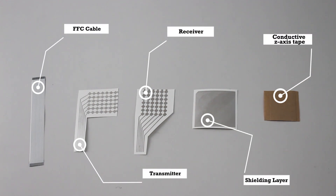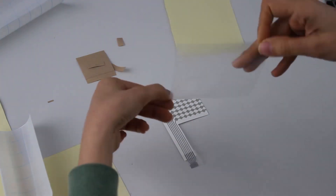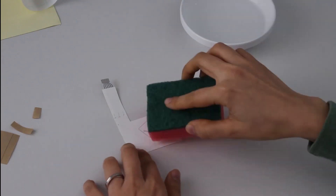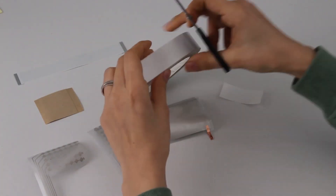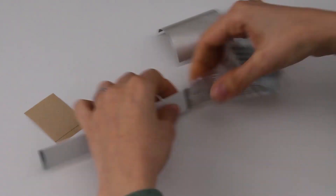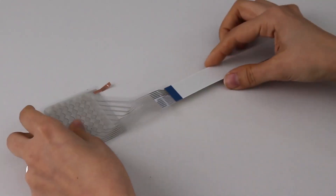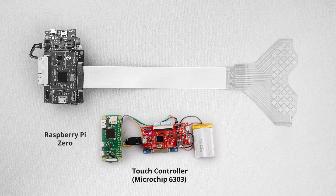We contribute a simple DIY approach for preparing the Multi-Touch Sensor Sandwich. The sensor is tethered to a touch controller, which is connected to a Raspberry Pi Zero. For more details about the interfacing, please refer to the paper.